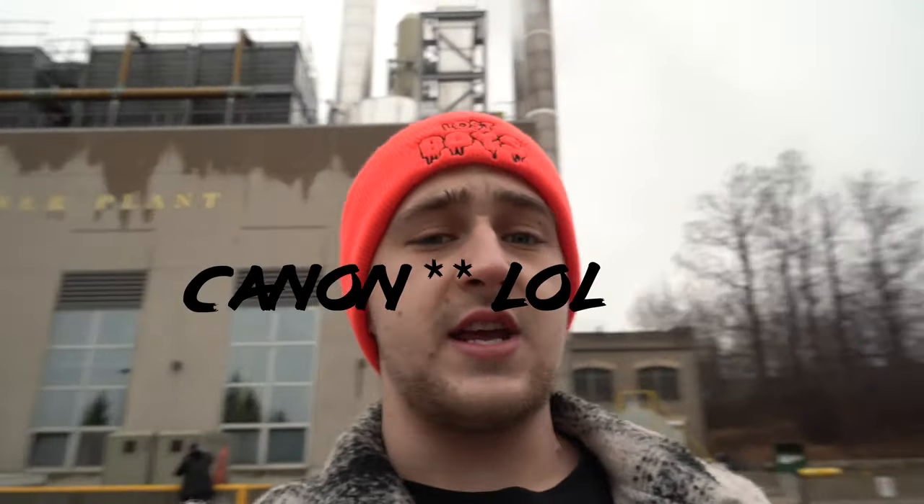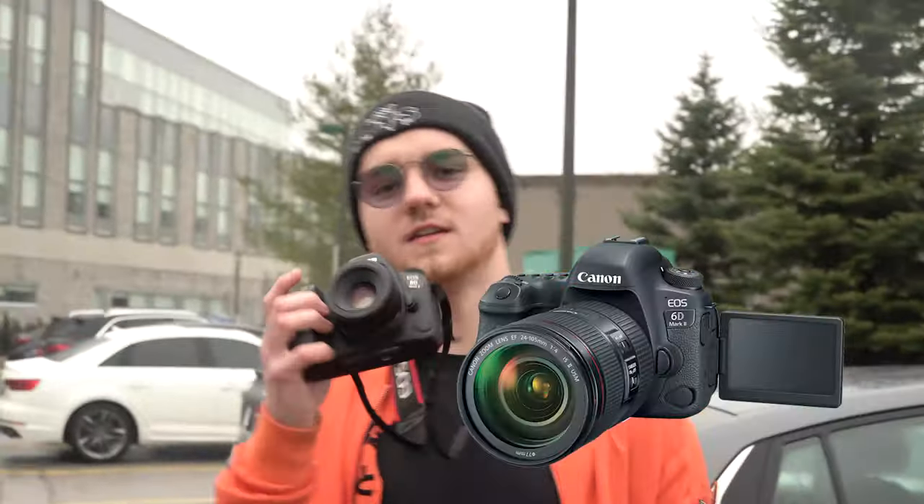Before we get started on the basics, I just wanted to say whatever you're shooting on really does not matter. I'm shooting on a Sony A7R2, but I started out on a Sony T3i. When it comes down to the actual photo, having a good photo — your camera does not matter. So get that out of your head. Whether you have a hundred dollar camera or a five thousand dollar camera, it doesn't matter.